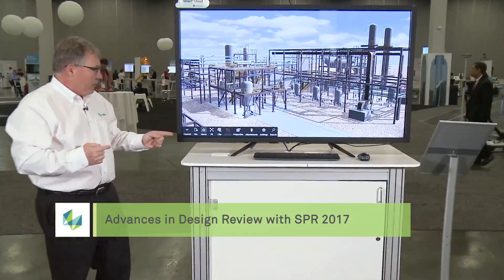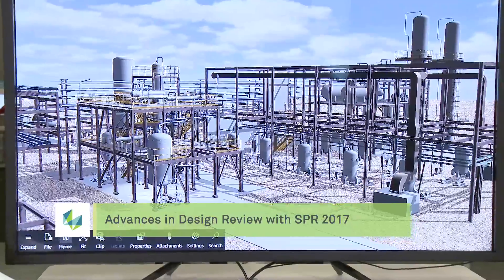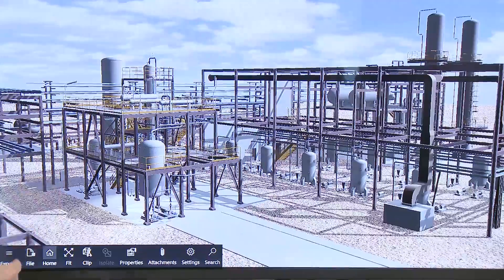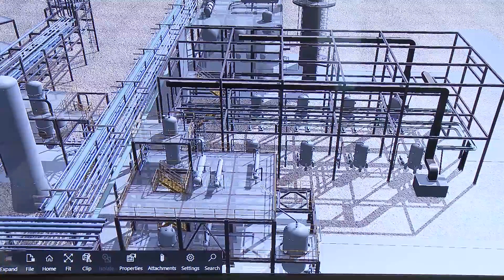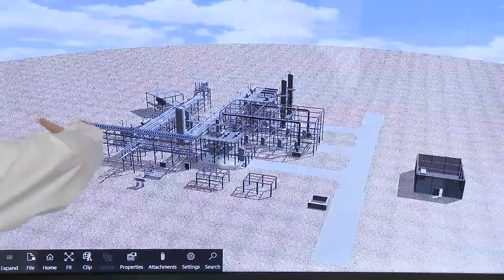What I'm going to demonstrate today is our new touchscreen mode. We've got a tablet mode that we've added to Smart Plant Review 2017, and we can support touchscreen input on something like this Windows 10 touchscreen. All the standard navigation you're used to using on your tablets or your phones are supported, such as rotate, pinch zoom, and pan.